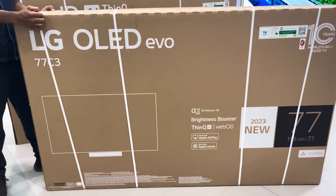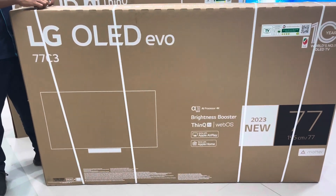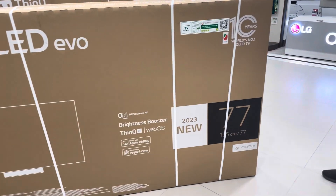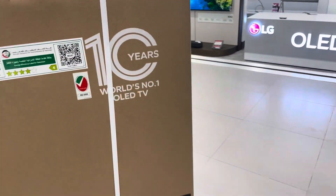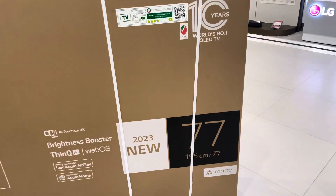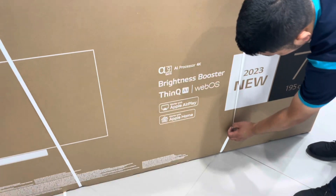Good morning, good afternoon, good evening. Today we are going to unbox the 77 C3. Just a reminder: LG made 10 years in OLED technology. Let's go, let's start.